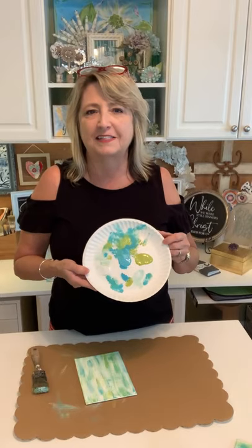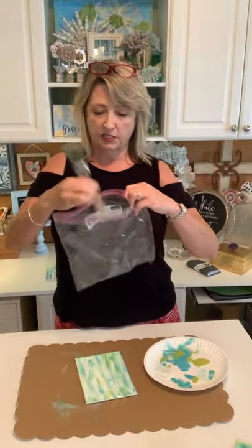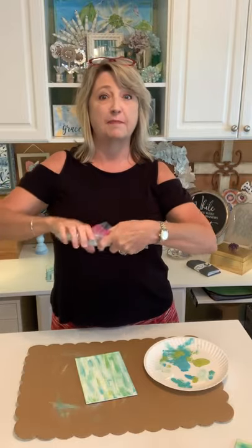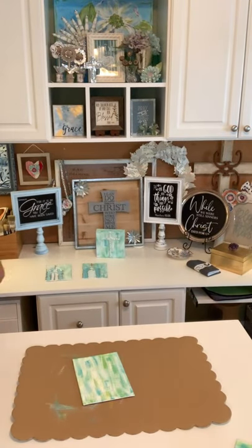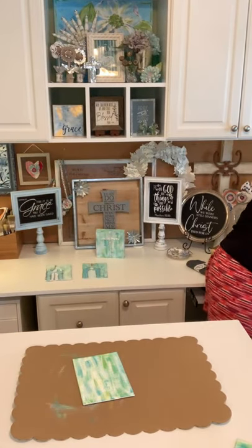In between times that I'm working I just wrap my little brush in a bag and roll it up so I don't have to wash it every single time. I will have a mason jar of water on hand just in case I need it. Let me put my paint over here and we'll move on to the next step — the fun stuff.